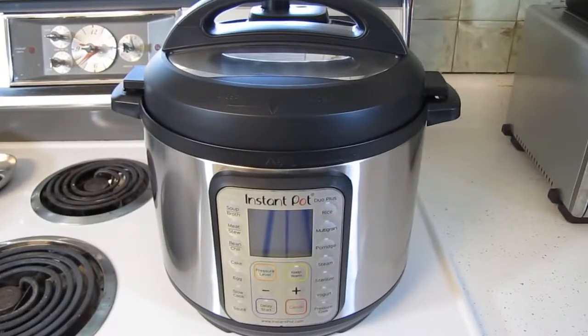For example, dried beans can be cooked without pre-soaking, and pot roasts can be cooked in under an hour. You can also brown meats and use it to do the job of a rice cooker or a crock pot.